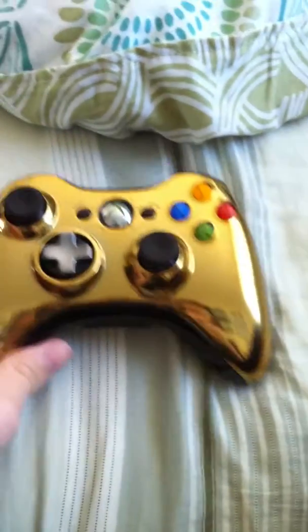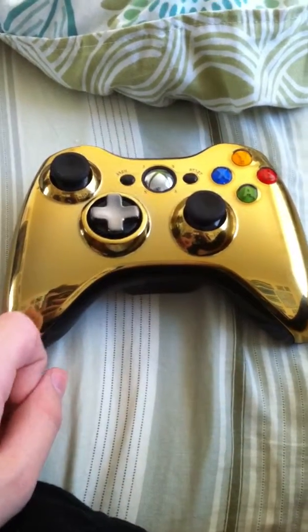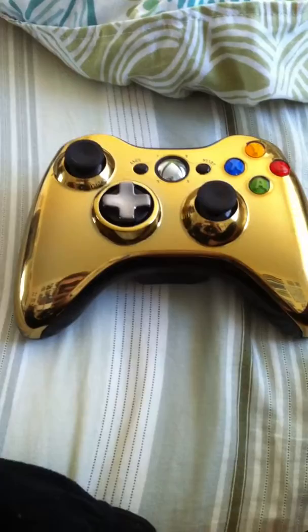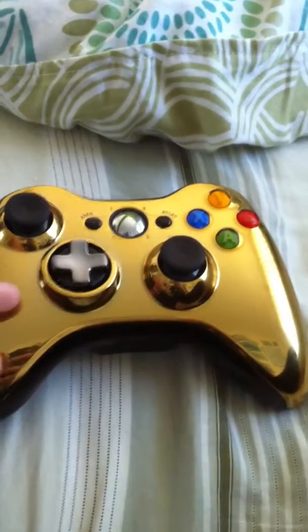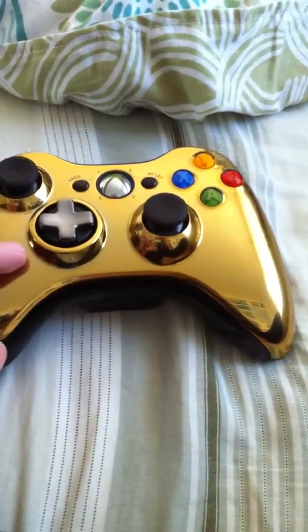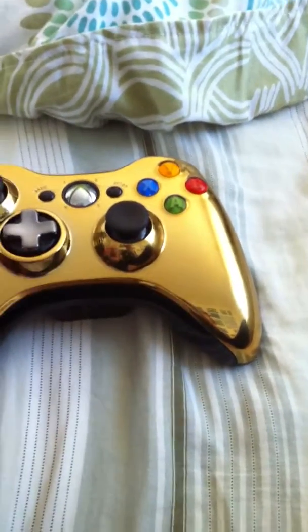All right guys, I've decided to do something a little bit different today. I have decided to do a review on the gold Xbox 360 controller. The first thing that got my attention is that obviously it's golden, but also this is the first faceplate they put on the Xbox 360 controller, so that's its primary faceplate.